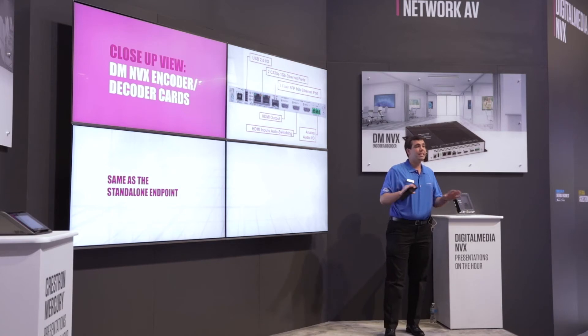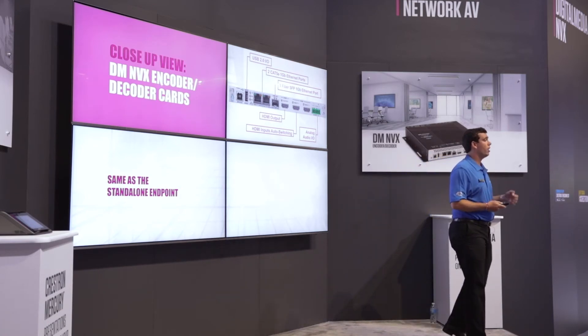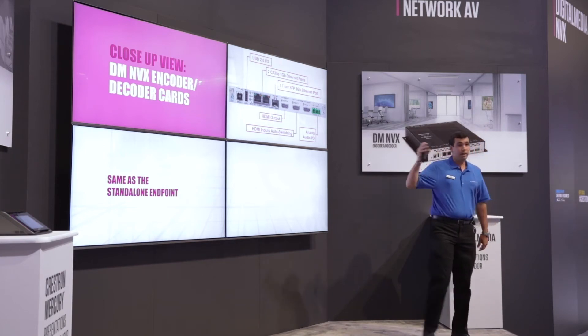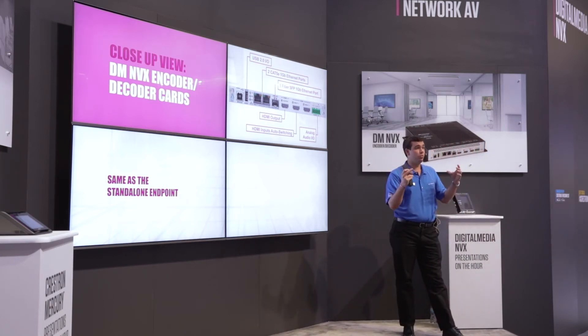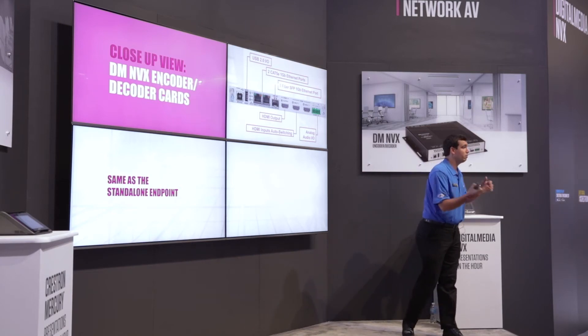The cards are exactly the same as the endpoint. The only difference is they do not have an IR and COM port. In a rack, you usually have a control system with you, and there are plenty of IR and COM ports on that control system that you can use for your sources.